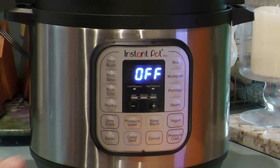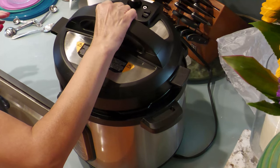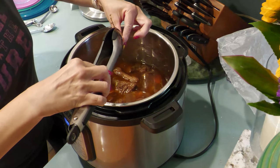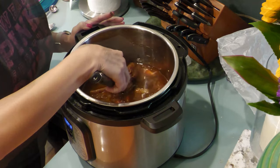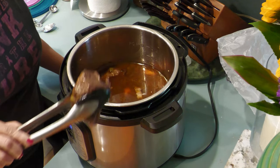Click cancel. Now it's time to check out your masterpiece! Remove the bay leaves and thyme sprigs before plating and serving the short ribs. Remove the short ribs from the pot and set aside to cool.